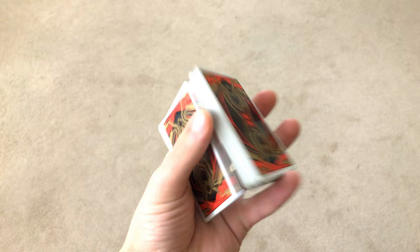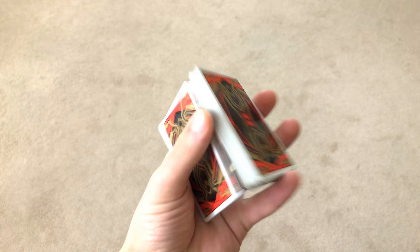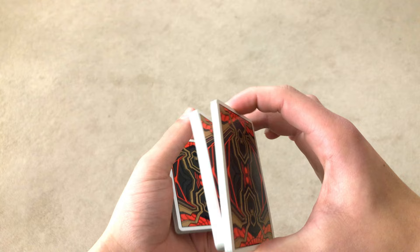Now you can do one of two things: you could do a swing cut like this, or you could do a swivel cut. The rest of the move is the same — the only difference is whether you use the swing cut or the swivel cut. If you guys know how to do a swivel cut, it looks like this.